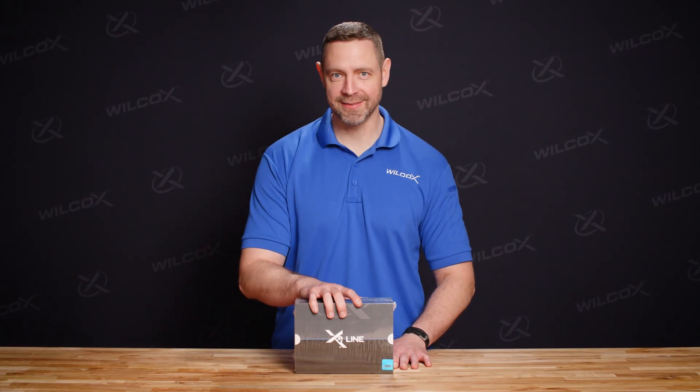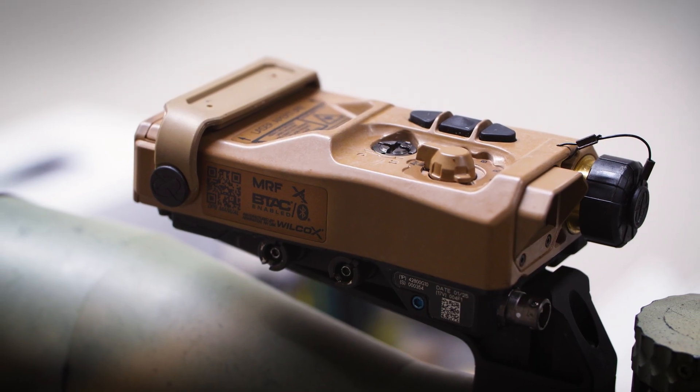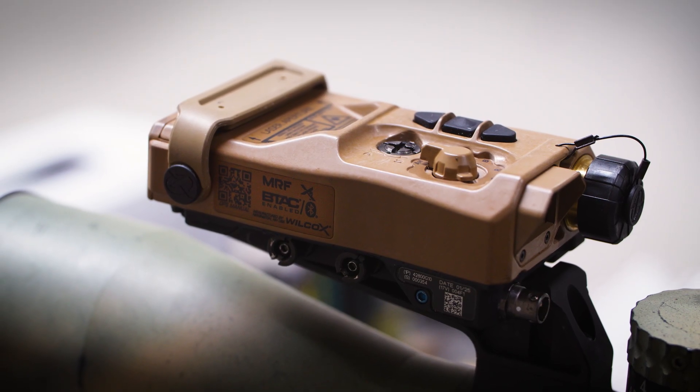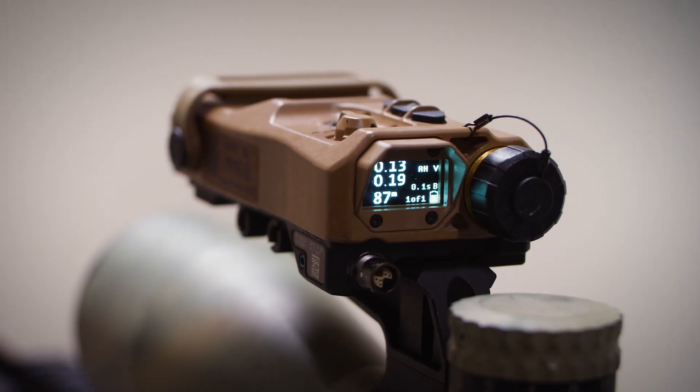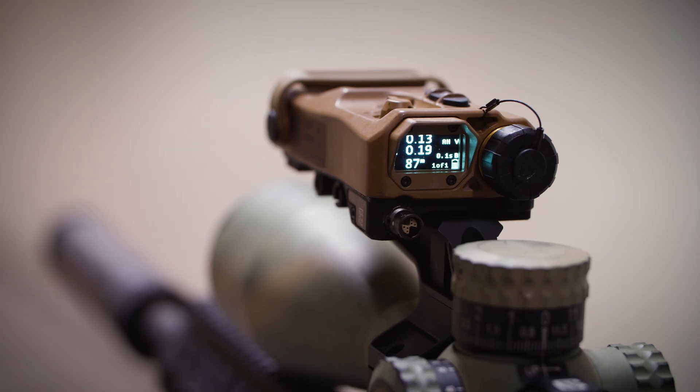Hi, I'm Jay with Wilcox and today we're going to be talking about the MRF XE, the Micro Range Finder. Equipped with a laser range finder, visible laser, applied ballistic solver, and Kestrel compatibility, the MRF is the ideal solution for long-range engagements where speed and accuracy are key.